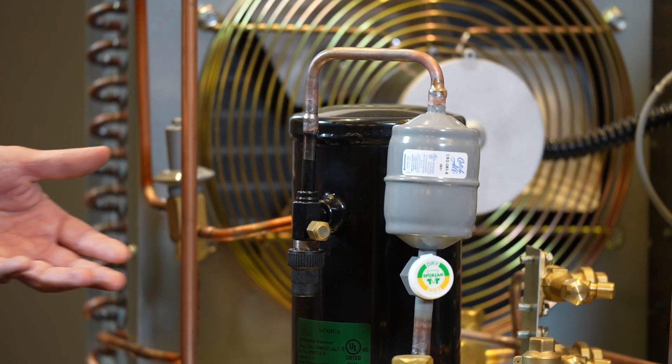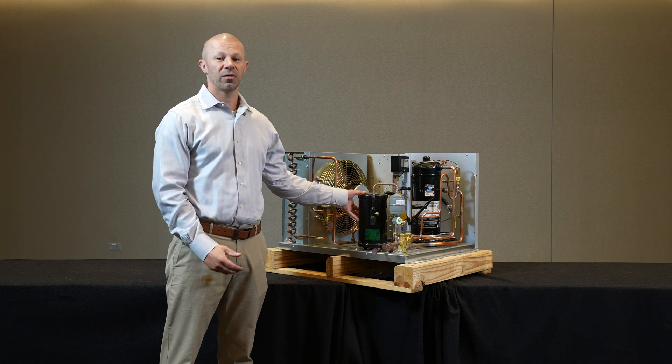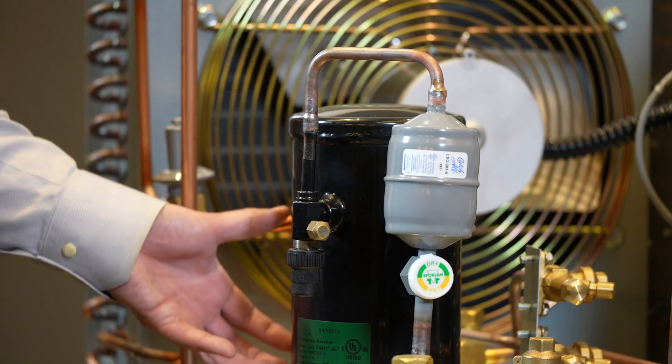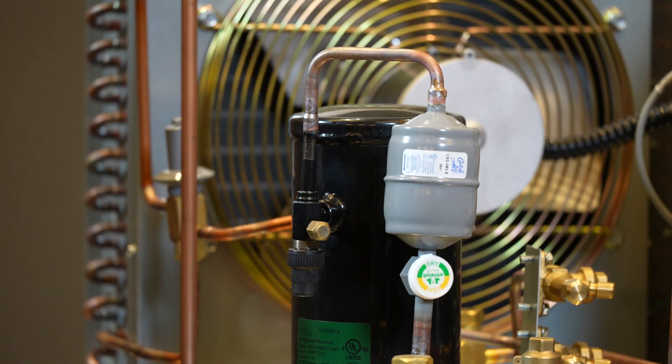When we're running a commercial refrigeration system it runs year-round, so ambient and load conditions change throughout the year. This impacts the amount of refrigerant we need to have in the system. As demand increases it can pull more refrigerant from our receiver, and as it decreases it can be stored here versus going into other areas of the system where we would not want it.